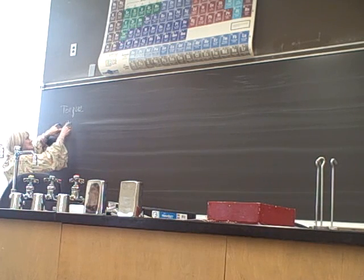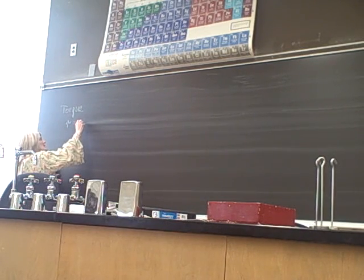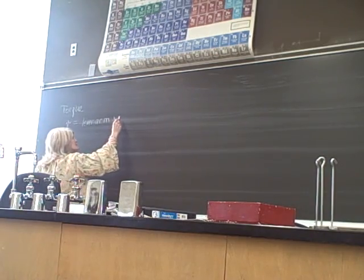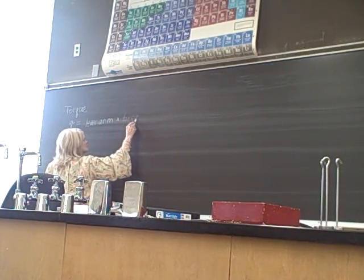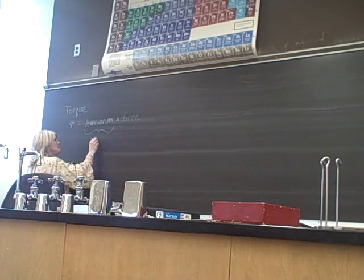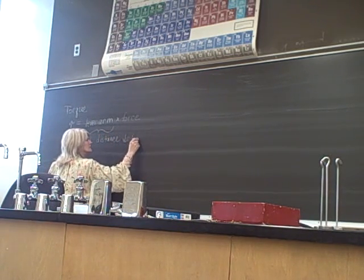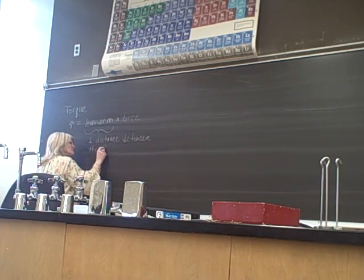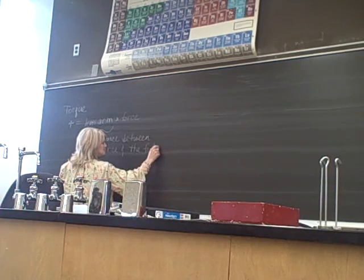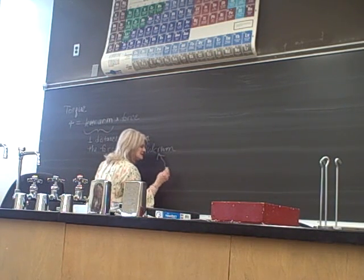Torque is equal to the product of the lever arm times the force. The lever arm is the perpendicular distance — that's the symbol for perpendicular — between the force and the fulcrum. The fulcrum is the balance point.